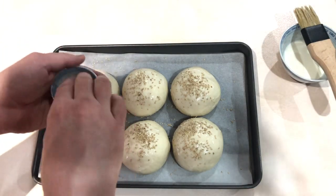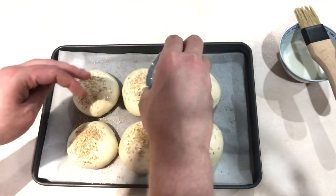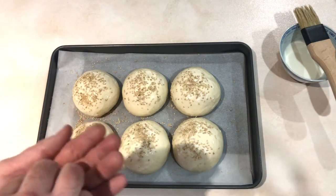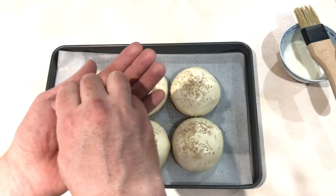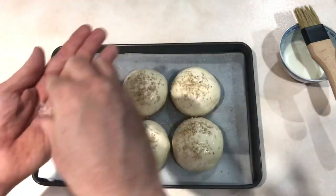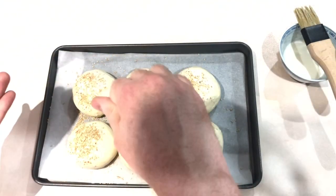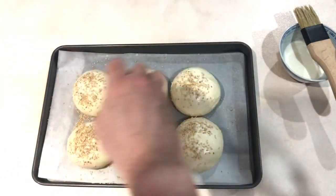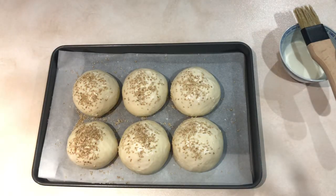Obviously if you don't have sesame seeds it doesn't really matter. While these have been proving I've preheated my oven - you can also prove your buns by sitting them on top of your cooker while the oven's preheating, as long as they don't get too hot. I'm just going to drop a little bit of salt over the top - Maldon flaky salt, just because it's kind of nice and crunchy. And that is it - they're ready to go in the oven. I've got the oven at 220 degrees celsius and they will be cooked for 20 minutes. I'll check them at about 17 minutes though, just in case - all ovens are different. Mine's fan-forced and tends to be quite aggressive, so if you've got a softer oven you'd cook them at 230.